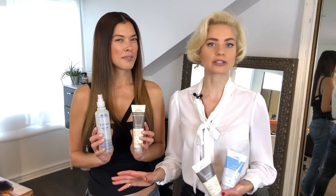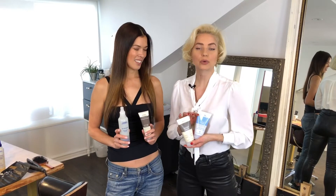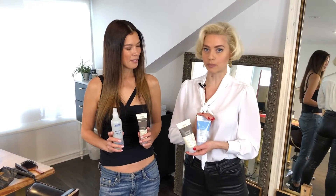Every time that you wet your hair down, I want you to be using a product to protect it. It's going to be the only way to keep your hair long and healthy. I recommend that you also use a treatment. Sometimes it's nice to alternate your treatments — this product has protein and the other one has moisture. They're both building blocks to make healthy hair.